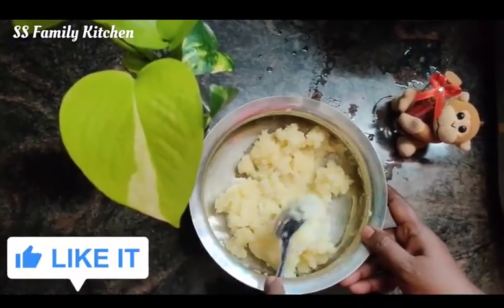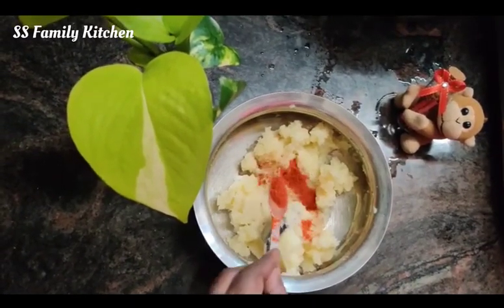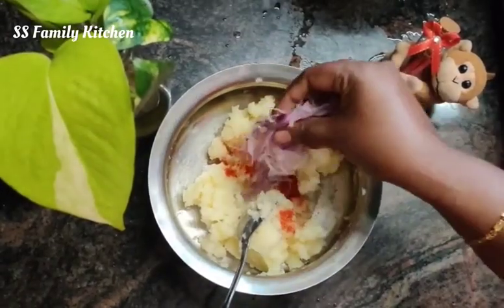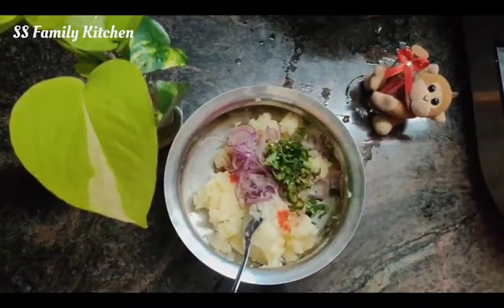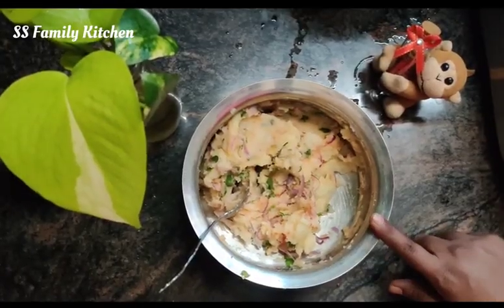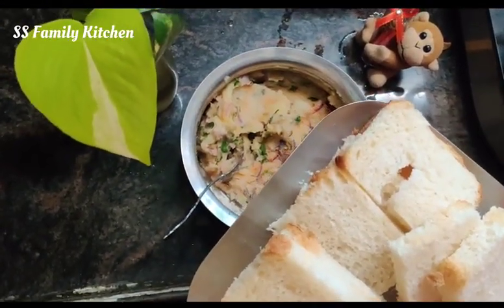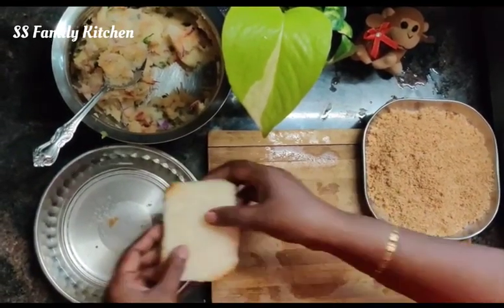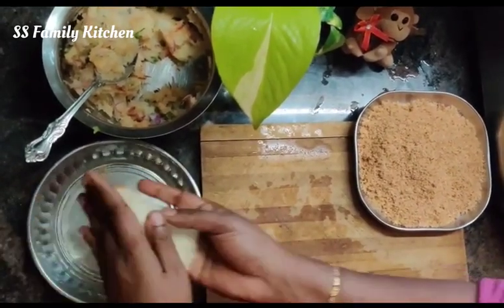I am going to make the sauce. And then I am going to cut the sauce. So we can cut the sauce. Now I am going to make the sauce and add the sauce, and until I start the sauce.